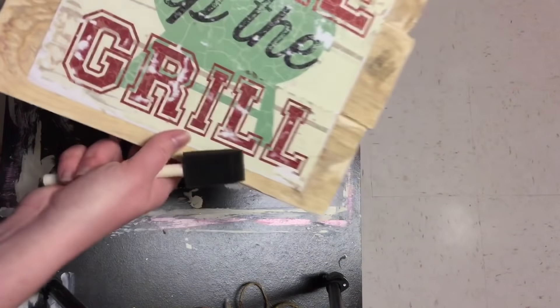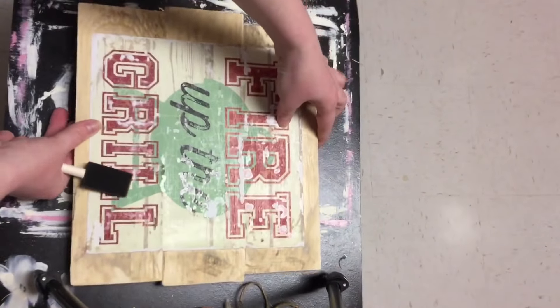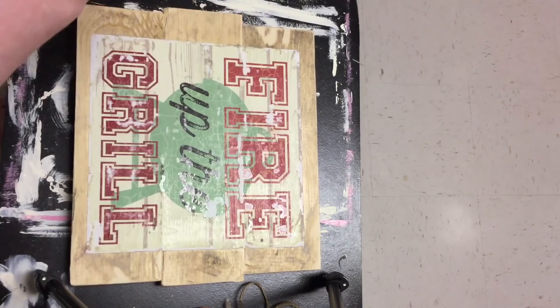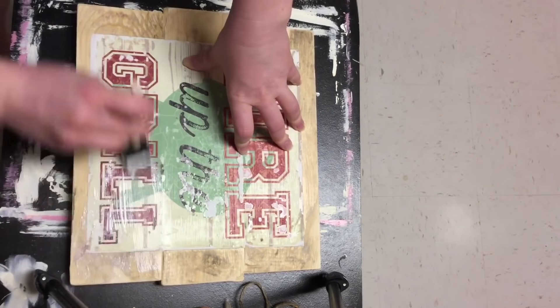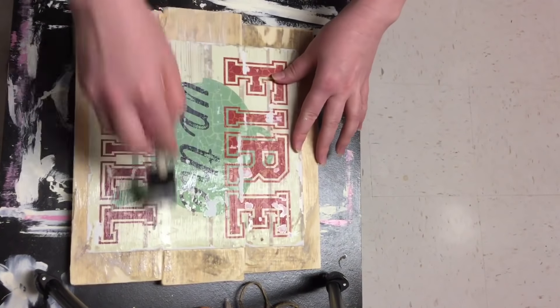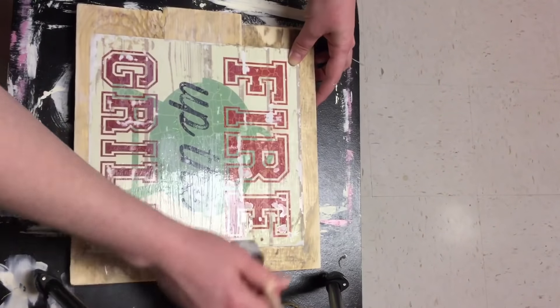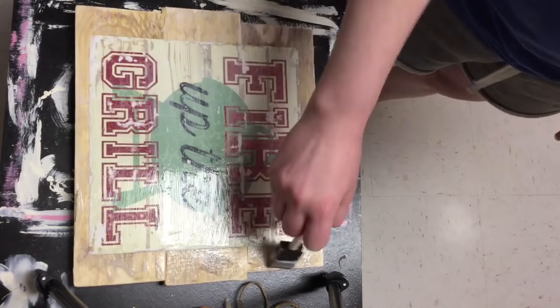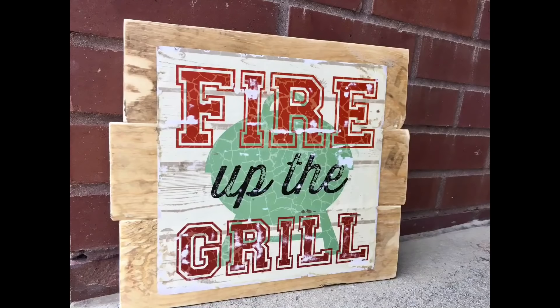So once I had it sanded down, I did go in and cover it one more time with some more Mod Podge — just to really seal it in, because when I sanded it some of the Mod Podge did come up. But I did want the paper to be really distressed so I had to do that after I put the Mod Podge on. But I think it turned out really, really awesome.